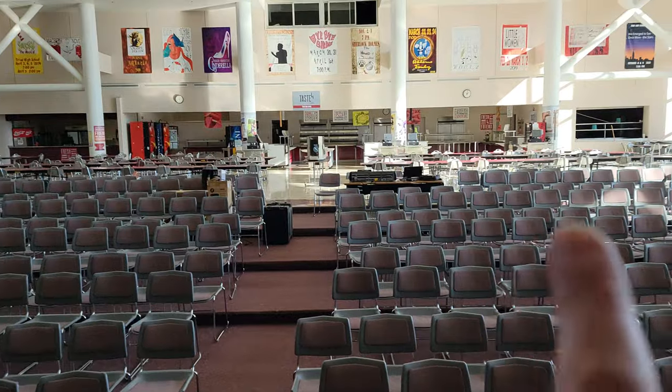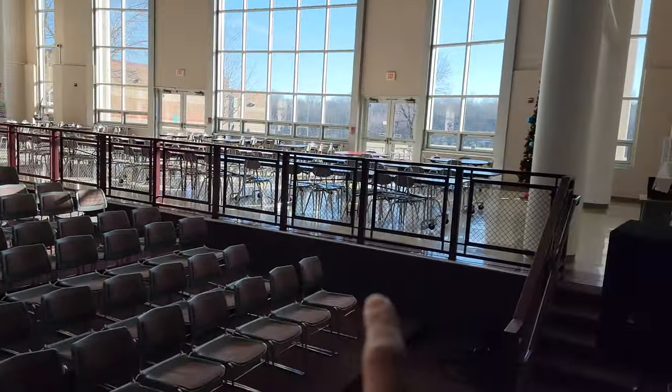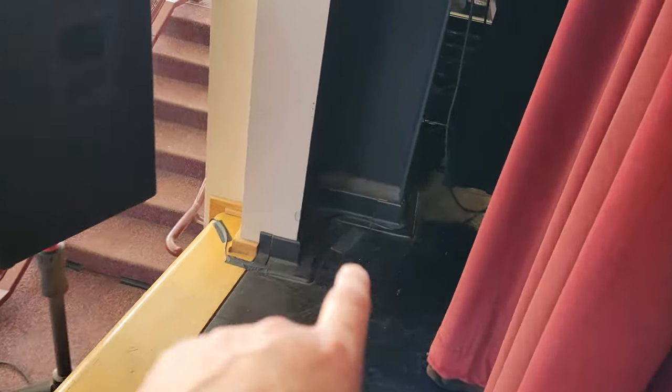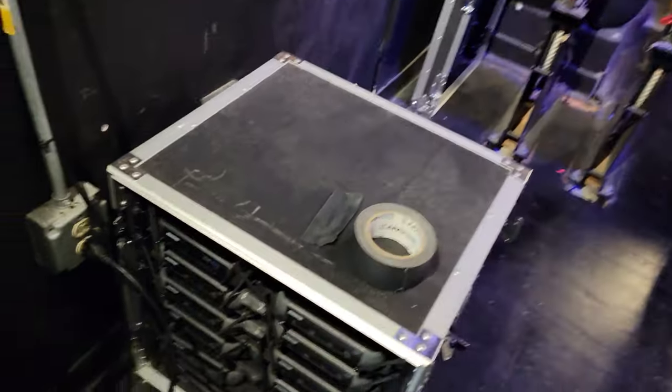So basically we've got our board in the back, and we've run a Cat5 cable all the way along there, all the way underneath there, all the way around here and up around here. I'll tape down some more later, but right now it's just to make sure I've got it. And it comes all the way back here to our major amount of inputs.